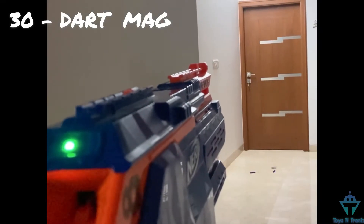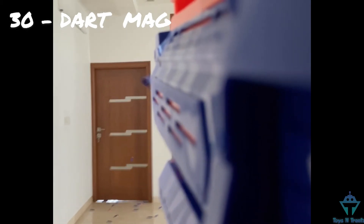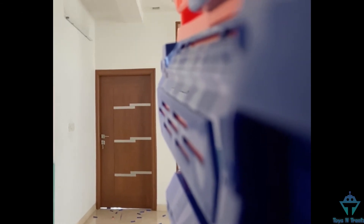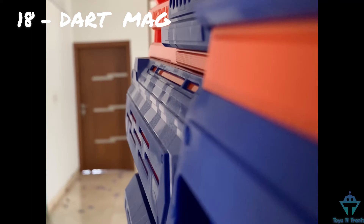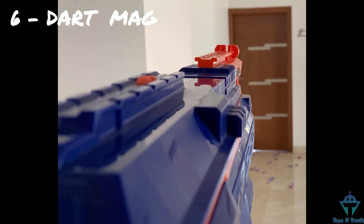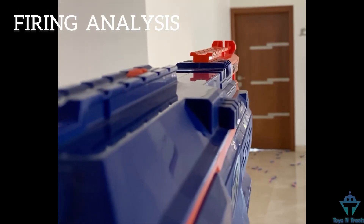30-dart mag. 18-dart mag. 6-dart mag. 18-dart mag.